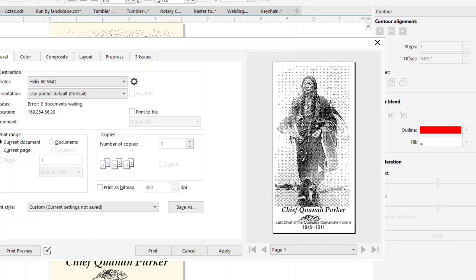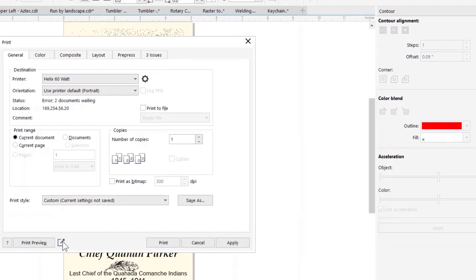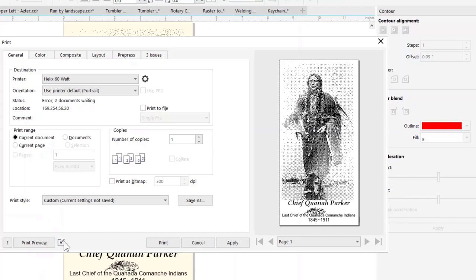This preview — if you don't have it visible, you can click on a little button to toggle it. If I click on that button, it gives me a full preview of the plate before I send it over to print.